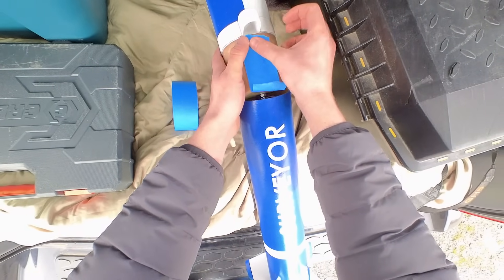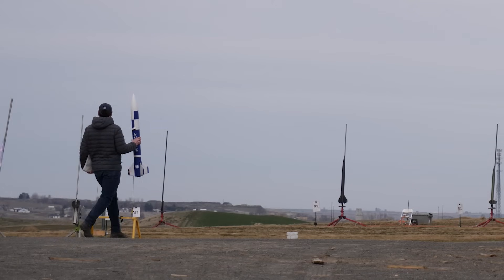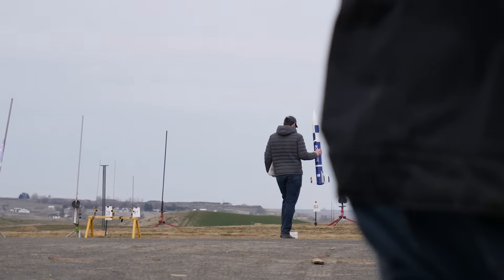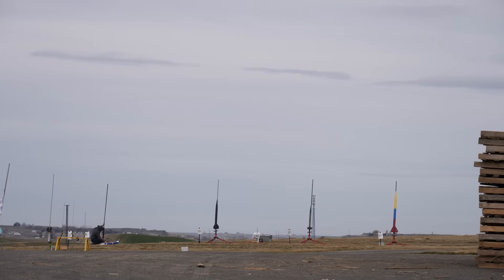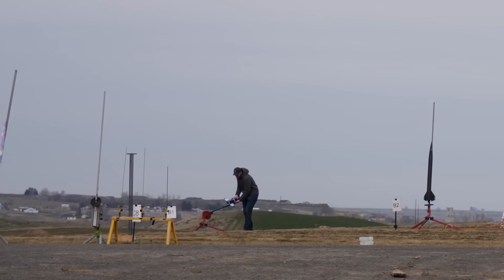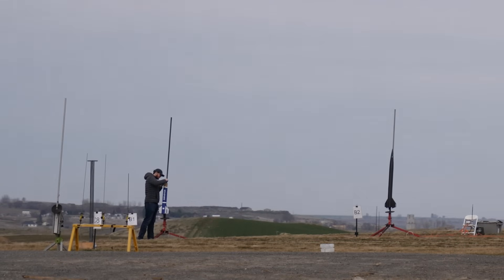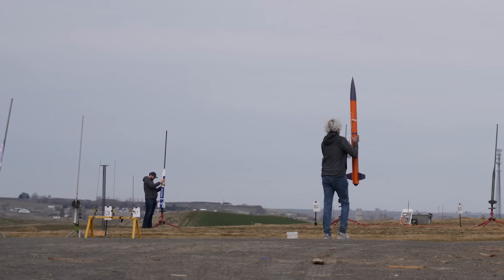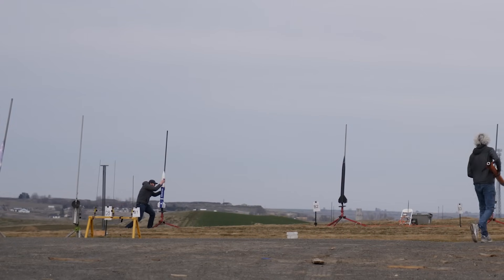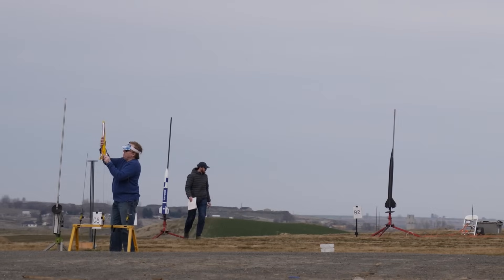I found someone to witness my flight for the certification, had them check out my rocket, and then I headed out to the pad. At this point I was pretty nervous trying to focus on not messing this up at the last minute, and my hands-free action camera was inside the rocket for onboard footage. Once I had Surveyor on the pad I removed the payload section to arm my altimeter and then carefully put it back in the electronics bay trying to avoid triggering it. Then the top went back on, I added the screws to hold the payload section together, and finally I installed the igniter. The last thing to do is hit record on the onboard camera and walk away hoping the camera doesn't overheat or die before the rocket launches.